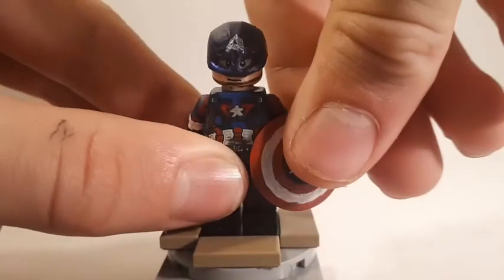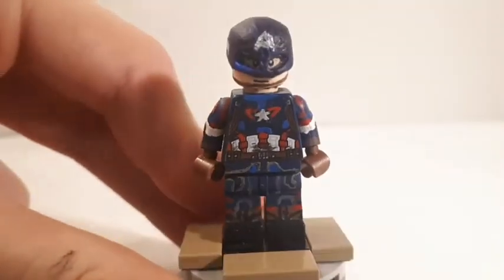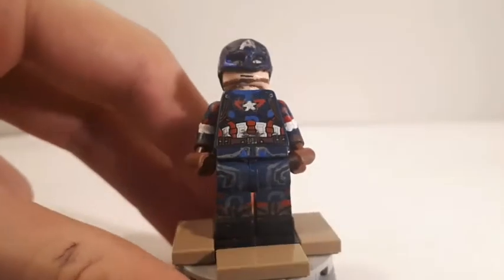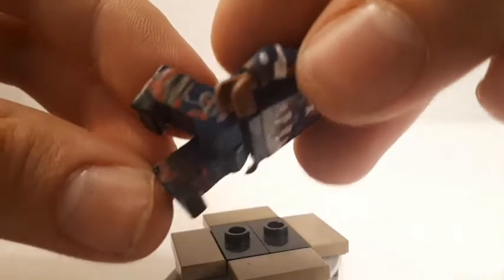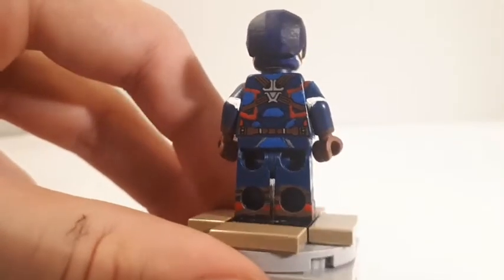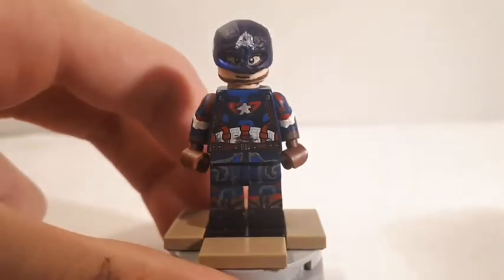You can see all the detailing on the legs, which goes up a bit, along with some gray detailing. His boots, which are painted on, go around all four sides of the minifigure's leg. The back is just a continuation of the boots. That's pretty much it for Captain America, so let's move on to the next figure.